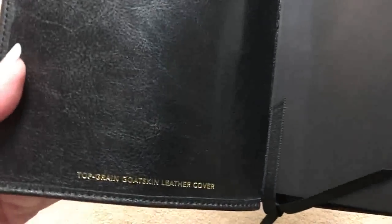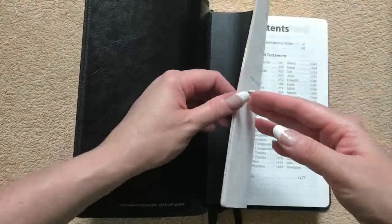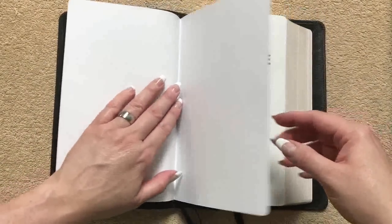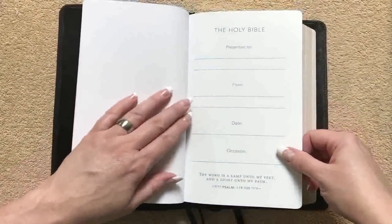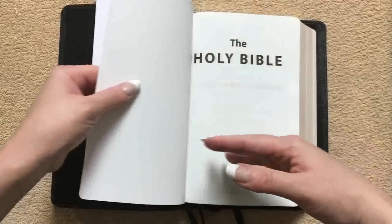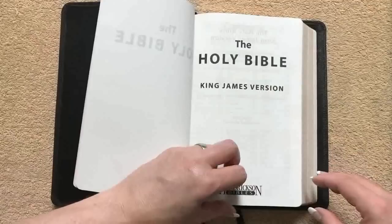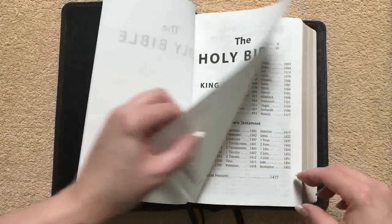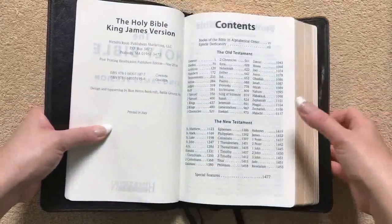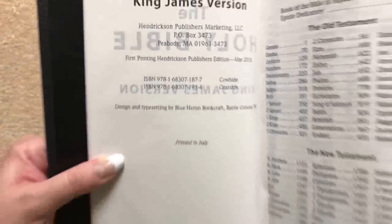That does look really nice. We can see that it does say top grain goatskin leather cover. It is edge lined. This Bible is meant to hold up and it is a sewn binding as well. This tab here is going to be a little bit stiff so it's not going to lay flat right out of the gate, but once it's broken in it will definitely lay flat. We're going to have our presentation page with a nice scripture down at the bottom. Then into our title pages — this one is printed in Italy, and there is also a cowhide edition.